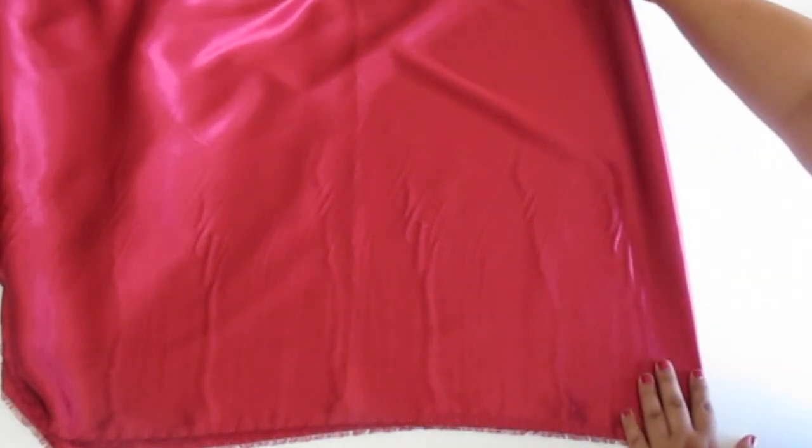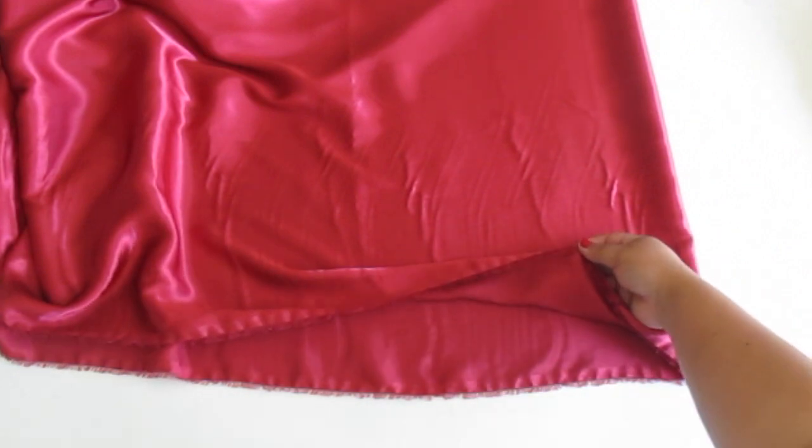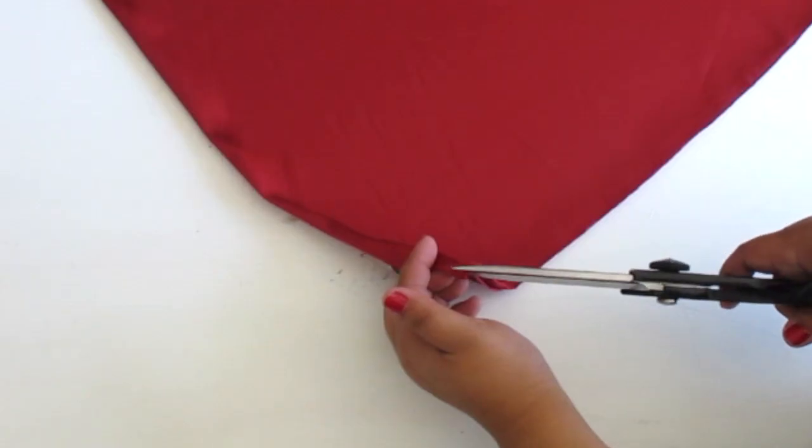Begin by wrapping the fabric around you, marking how long and wide you want it to be. Fold your fabric in half and cut a notch right on the fold.